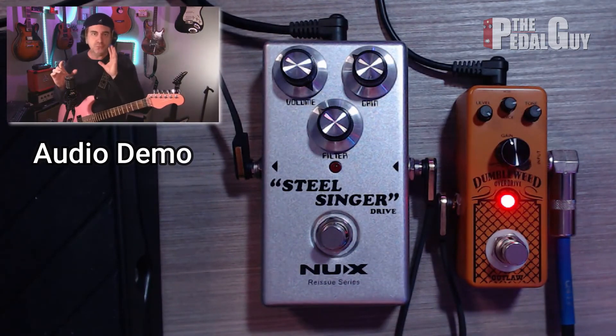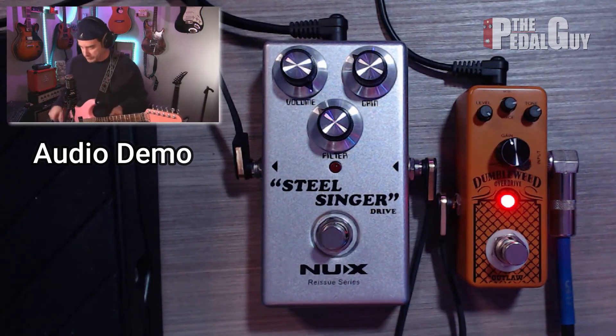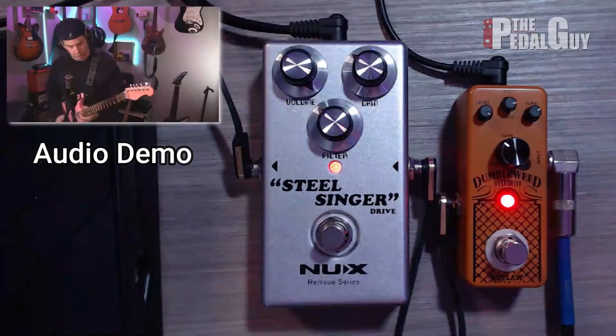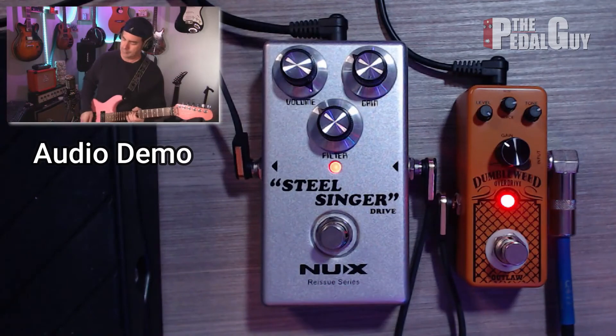Of course, I've got two full demos of both of these pedals. What would it sound like if we stacked both of the pedals at the same exact time? We'll be right back.